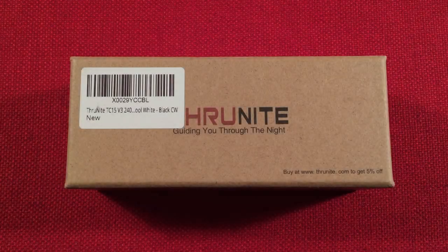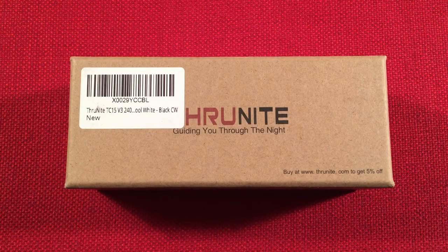Hello and welcome to Lightwaves by Todderbert. If you enjoy reviews of flashlights, rechargeable lanterns, and other portable light sources, make sure to subscribe and tap the bell icon so you don't miss any of my videos.